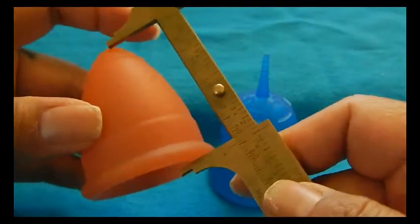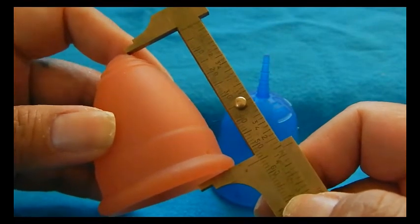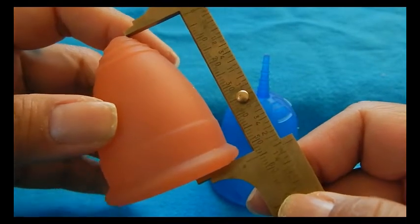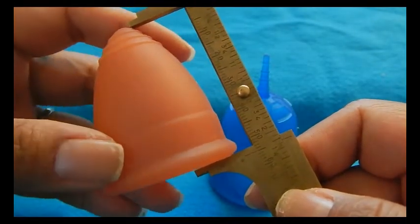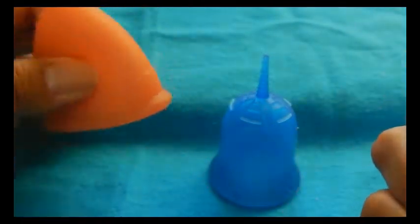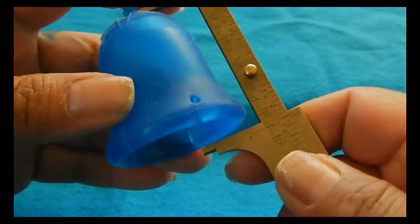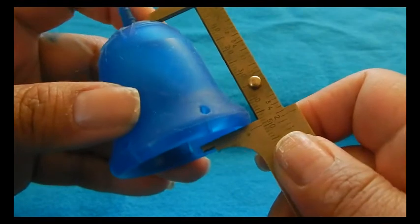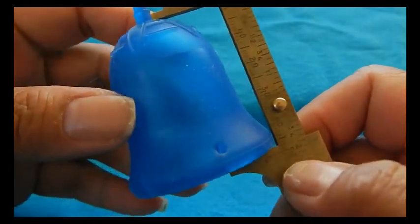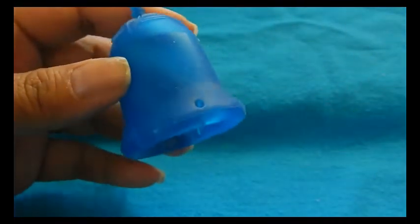The Lunette measures a tad over 2 inches without the stem and holds 30 milliliters, which equals 1 ounce — that is the maximum capacity to the rim. The Scoon minus the stem is 2 inches in height and also holds 30 milliliters or 1 ounce to the very top of the rim.